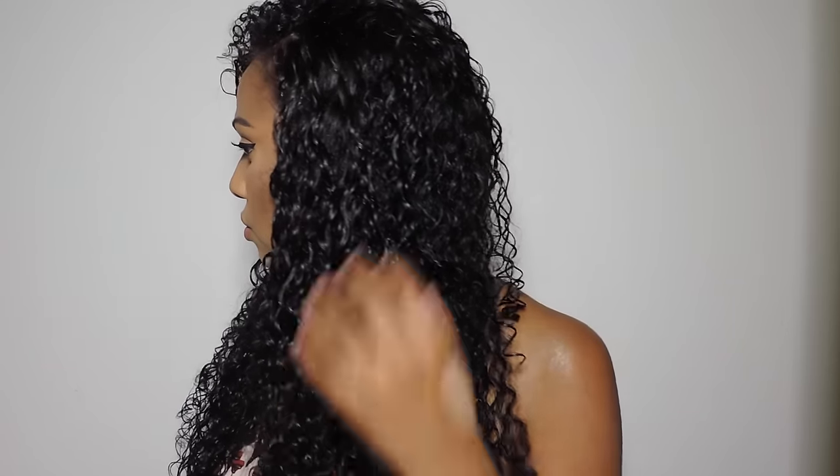I did try this routine again on fully wet hair — so right after I got out of the shower while my hair was still sopping wet — and I liked the results a little bit more. My hair was a little more clumped together instead of so defined. I do like my hair to be more clumped than fully defined. Sometimes I'm in a defined mood and this look is perfect, but usually I like my hair to be more clumped.